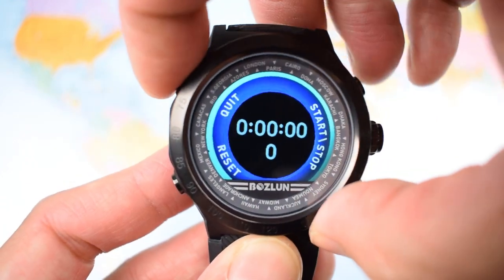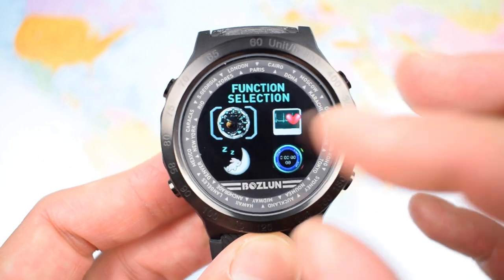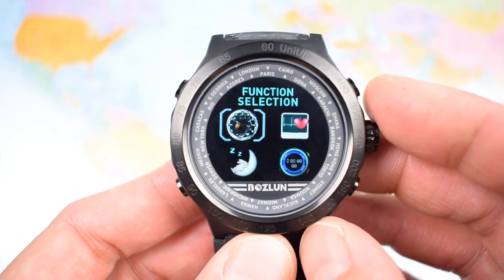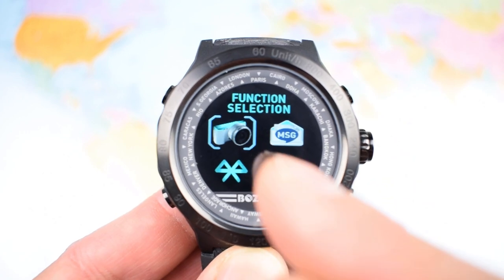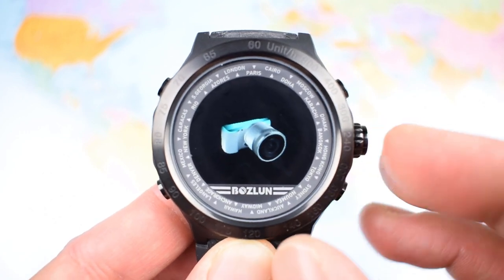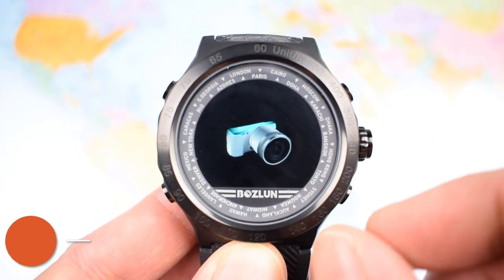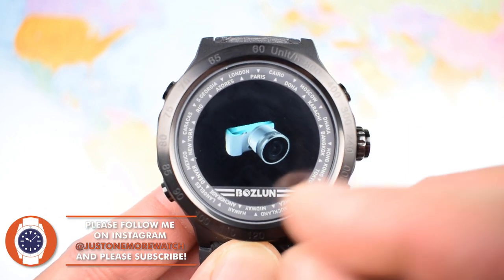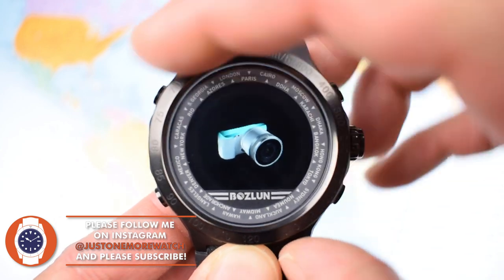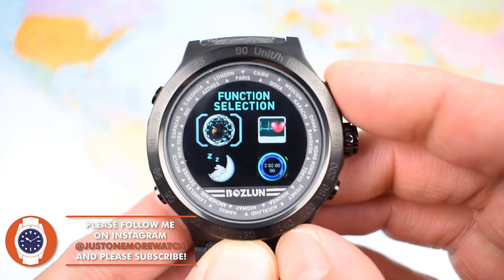The full color screen — they call it an HD color screen — is really quite spectacular: very visible, very bright. Moving on, the next function is a camera. It doesn't actually have a camera in the watch, which is a little misleading, but you can operate the camera on your phone by giving the watch a shake. It's not all that great to be honest.